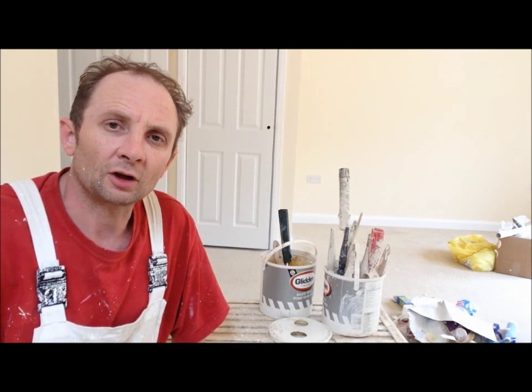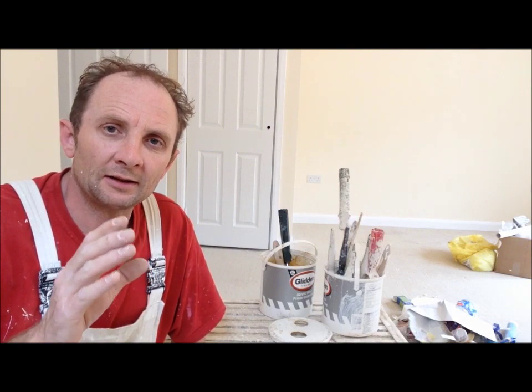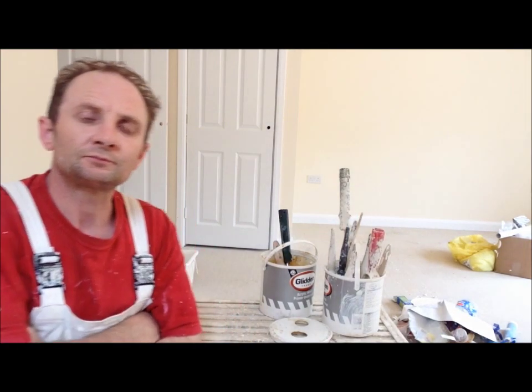Hello all you YouTubers, Wallington Filming, Painting, Decorating, Trade Secrets. I've just got a little bit of a handy tip for you today regarding your glossing rollers and how to store them.